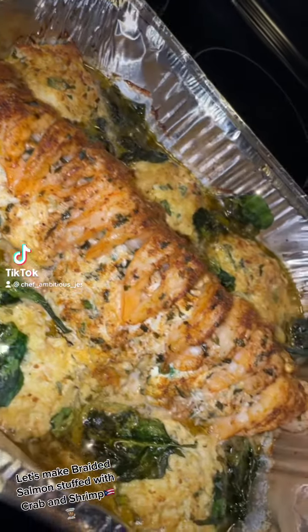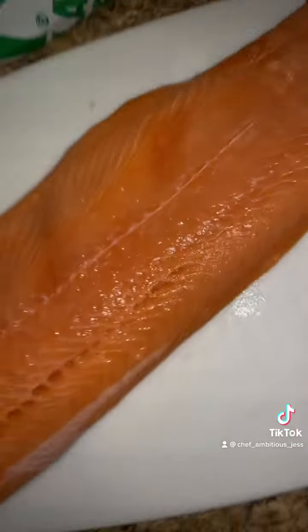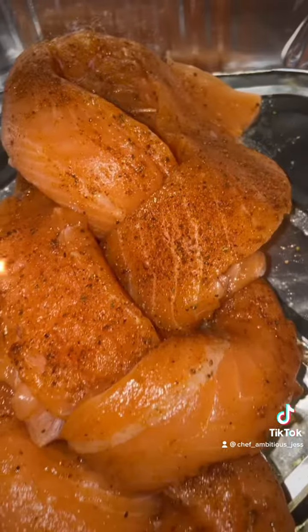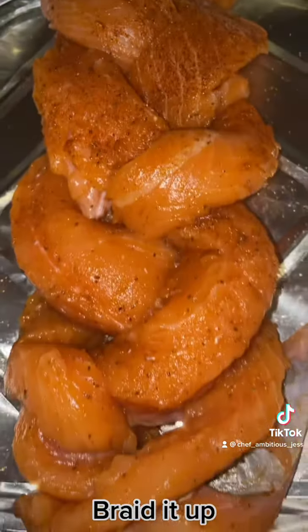Let's make braided salmon stuffed with crab and shrimp. Get the biggest salmon you can find. Slide your salmon into three strips and braid it up.